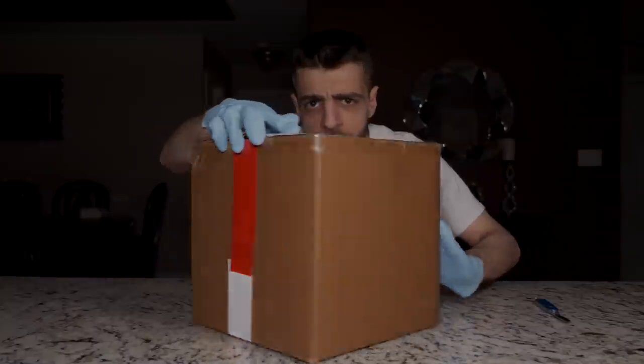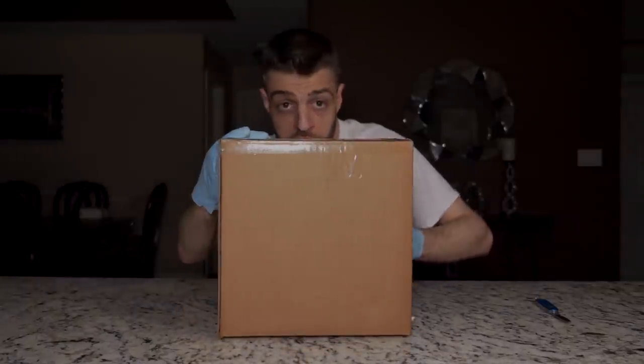It's a pretty decently sized package - it's actually really, really freaking heavy. It has red tape and white tape on it. Without any further hesitation, let's go ahead and get this Dark Web Mystery Box started.